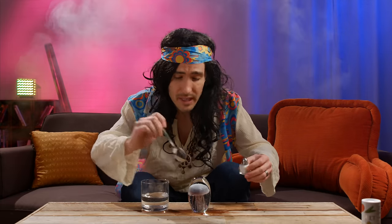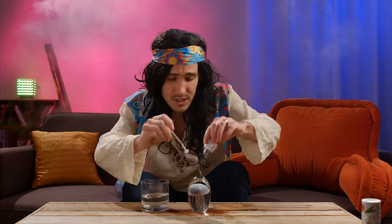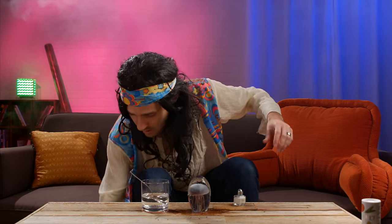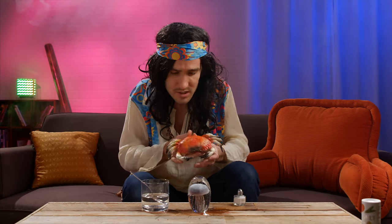Hang on, little buddy. I'm going to return you to your natural habitat. Sorry, I didn't have any ocean. Oh, you want to come too? OK, let's go.